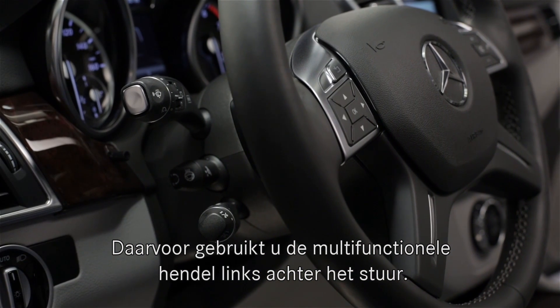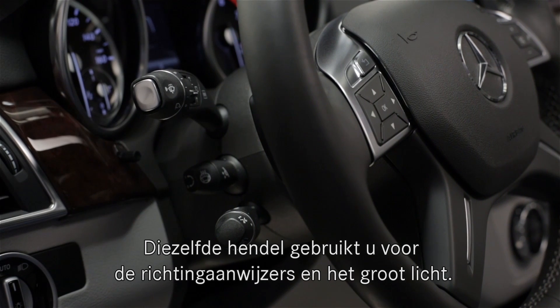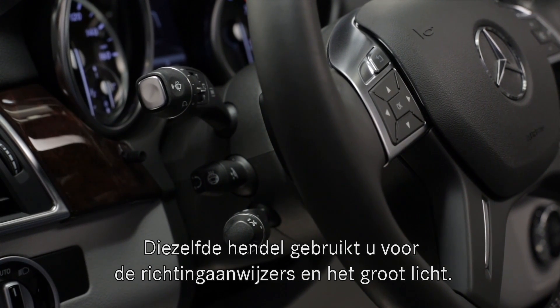The wipers are activated via the large multifunction stalk to the left of the steering wheel. The same stalk also controls the turn signals and headlamp high beams.